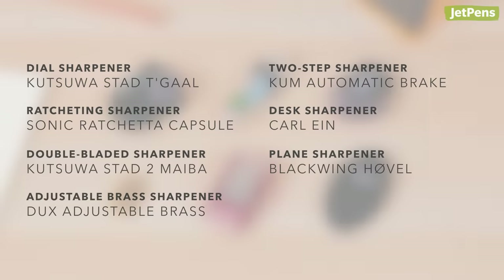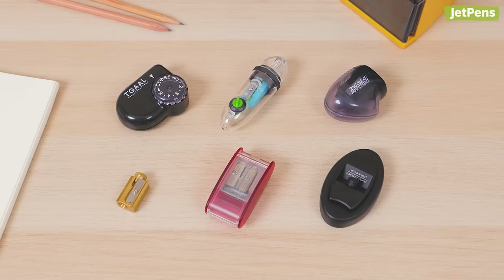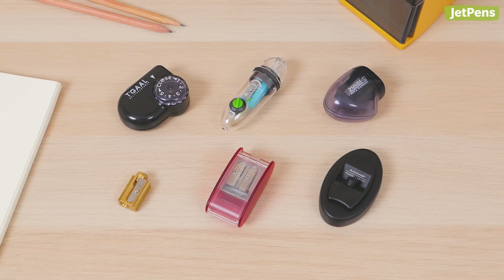Which pencil sharpener stood out to you? Let us know in the comments. You can find everything linked in the description below and at JetPens.com, the place for pen and stationery lovers. Thanks for watching!